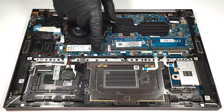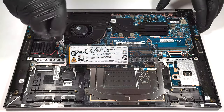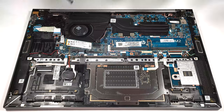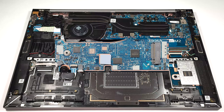For storage, there is just one M.2 slot for 2280 Gen 4 SSDs. There is a small cooling pad beneath the SSD.